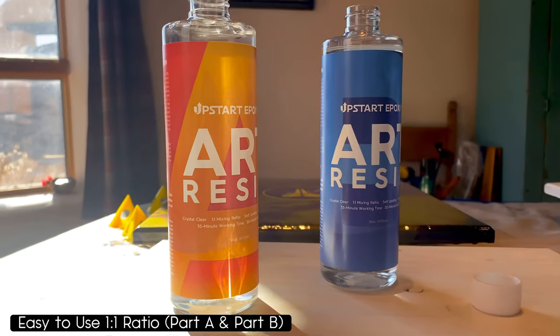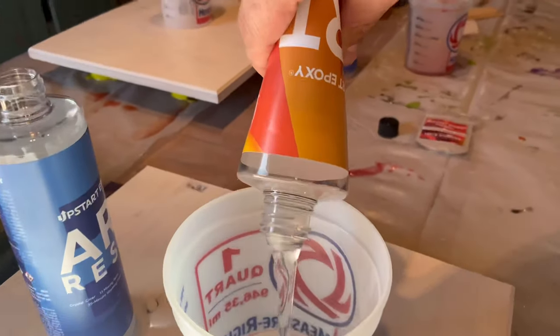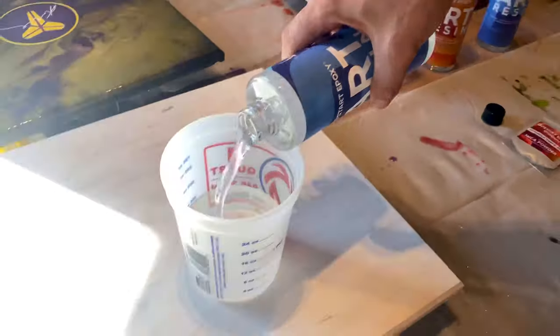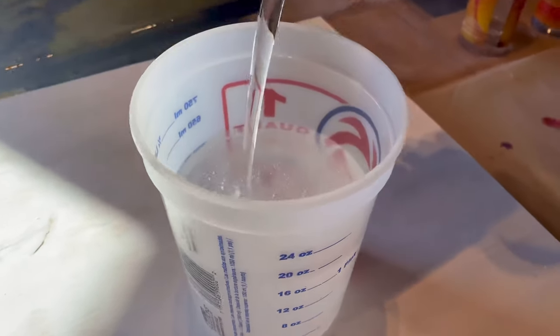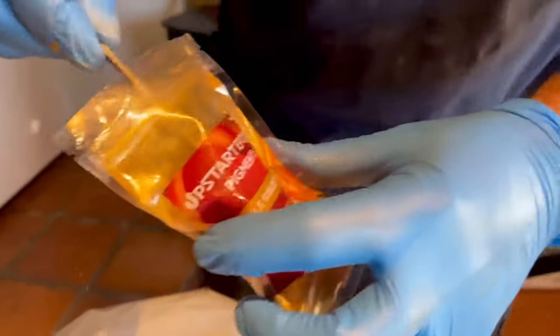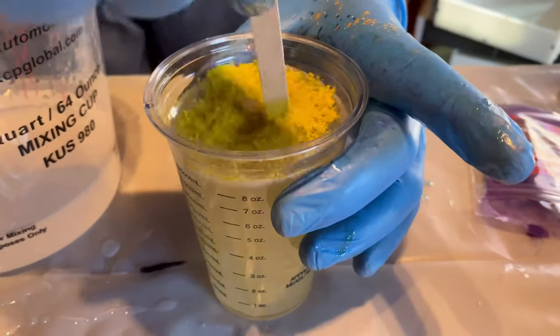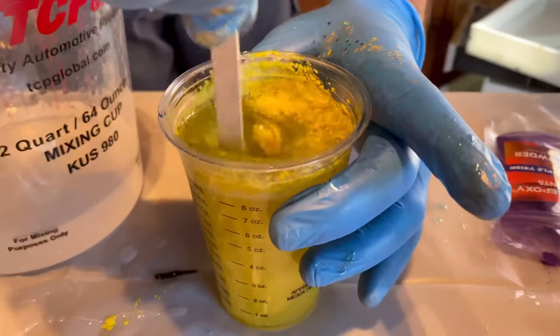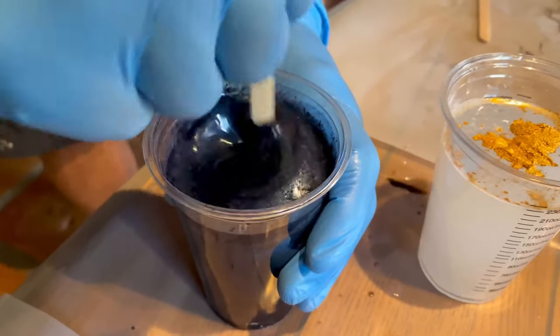Then we got Upstart Epoxy's art resin, which is so awesome to work with because the cure time is a lot faster and the workability time is like 35 minutes — who can't beat that. We poured it at a one-to-one ratio and mixed it with some of the fabulous colors in the Upstart Epoxies mica pigment pack. If you haven't checked these out, I suggest you do — the colors in there are just super awesome.